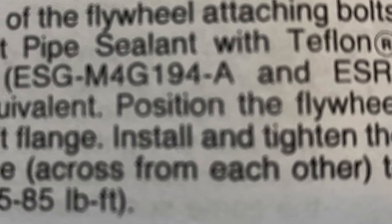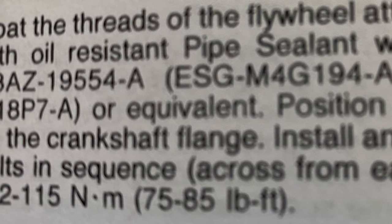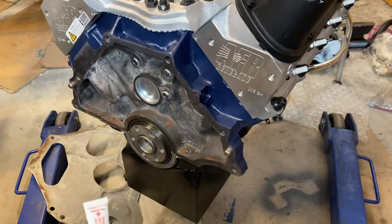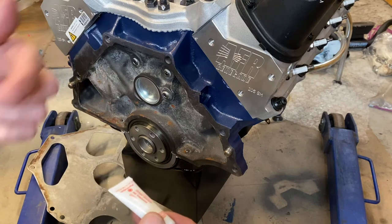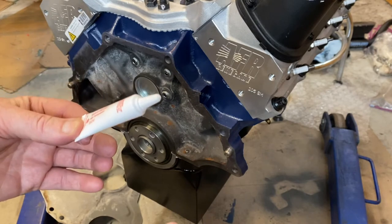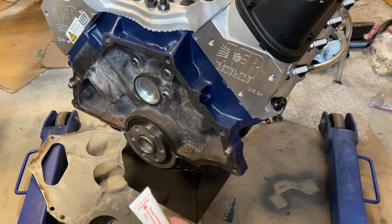There's a part number called out in the actual Ford manual — I'll show it on screen. What you want is a high-temperature sealant. I'm using Permatex; Loctite makes an equivalent. The reason I'm using this on the 351 Windsor is not to seal oil, but to keep the bolts from corroding or galling inside the crank. On a 302, it is actually critical — if you don't use it, you could get oil seepage.